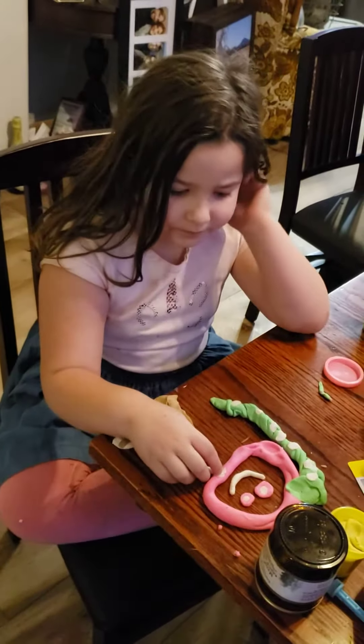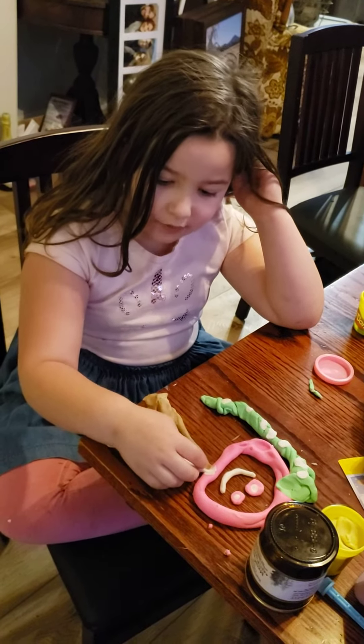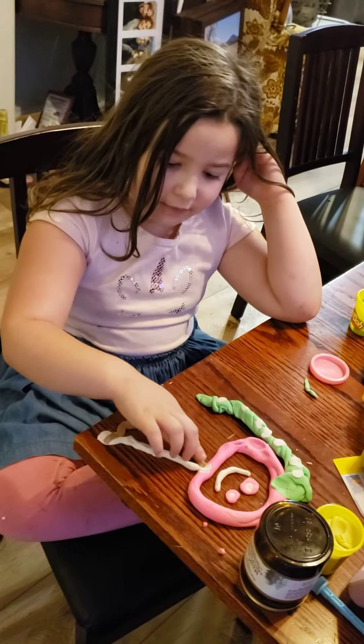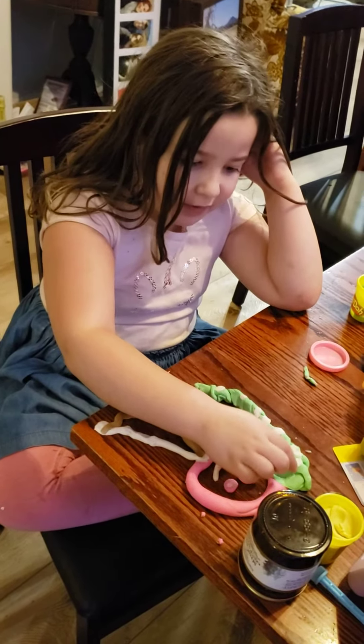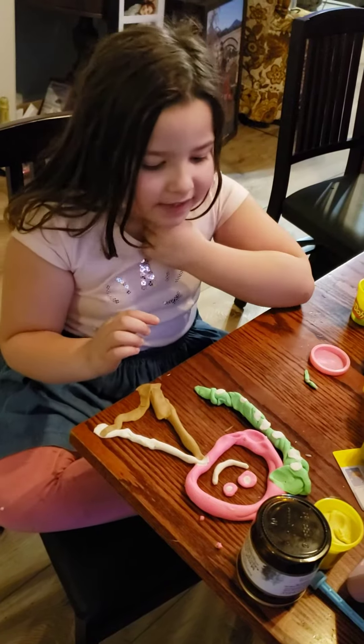That's awesome. And then after that, I made her dress. So I rolled this out, then I rolled this brown out, then I made this, and then I put in the white flowers on. And that's how I made it.